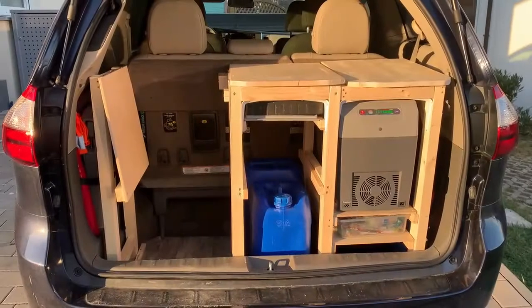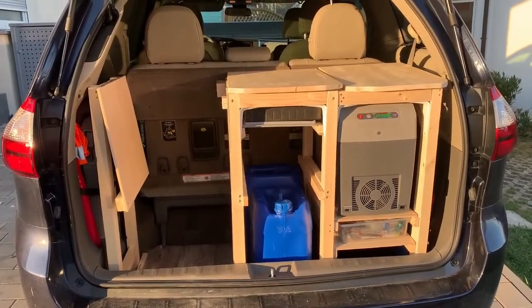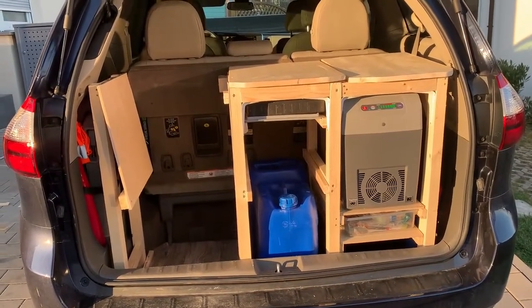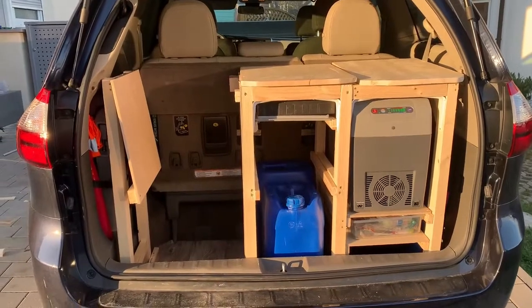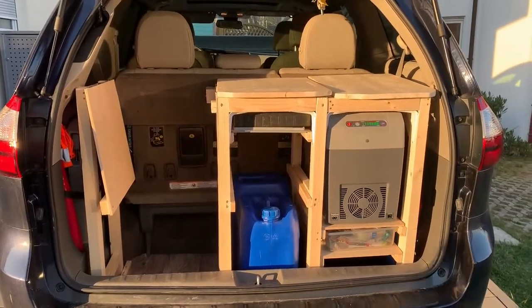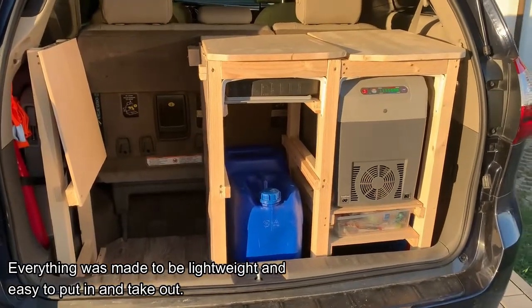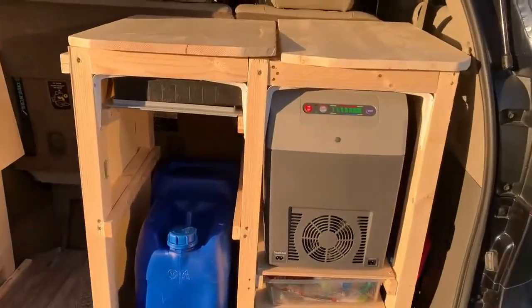We have been working on my kitchen, slash bathroom, slash bed for the back of our Sienna. I just want to show you what we've kind of put together.